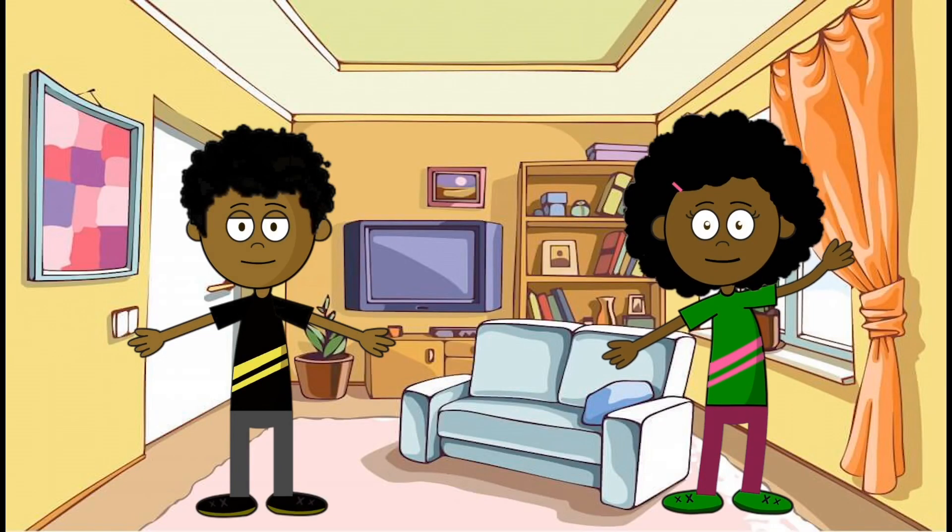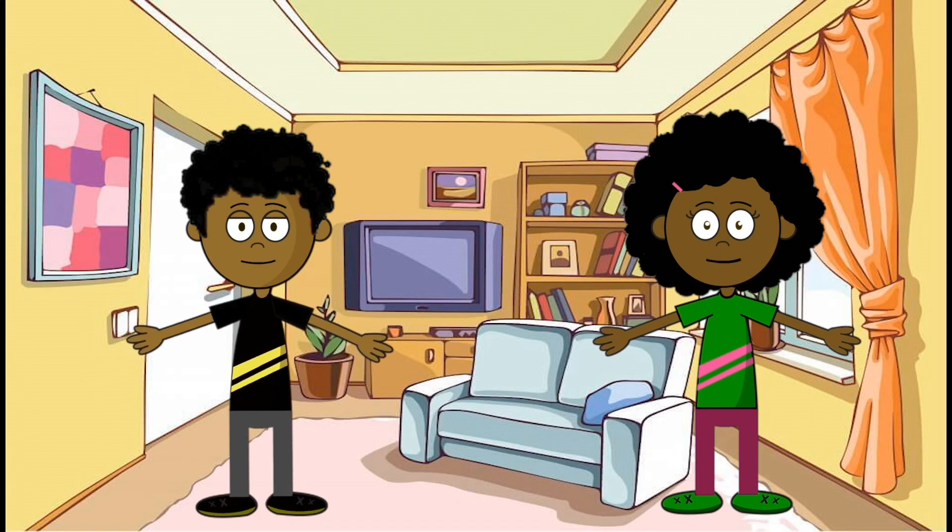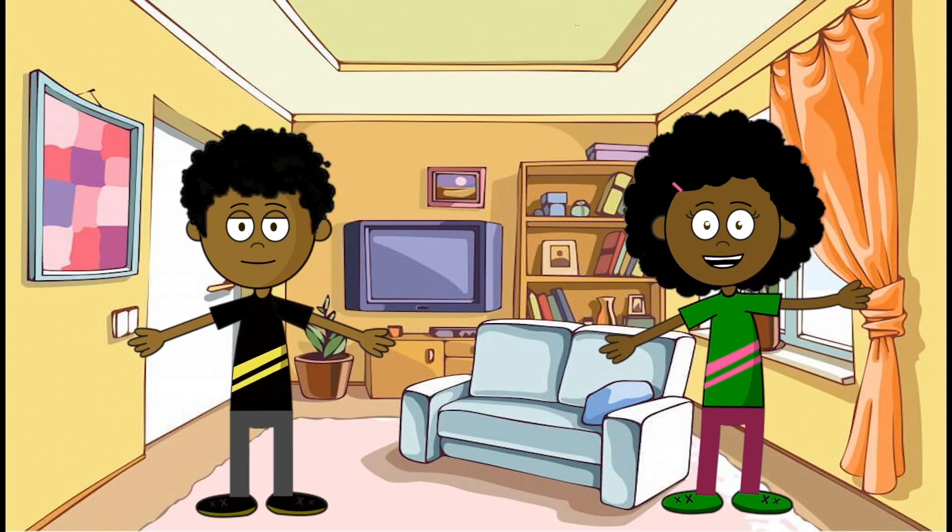Hey, Mindfulness Maya here. And Carlton. Last time we saw each other, Carlton and I showed you some breathing exercises. Well, today we want to show you some more things that you can do to be mindful.